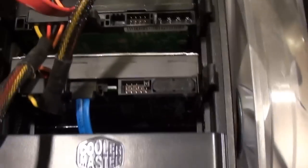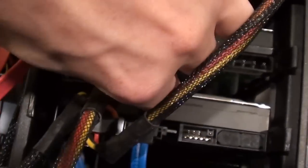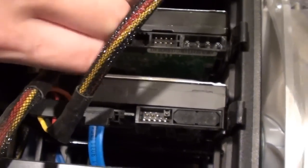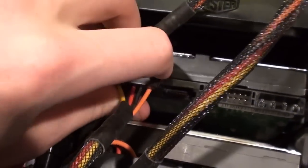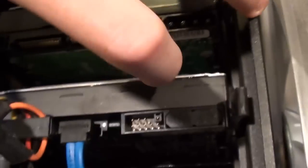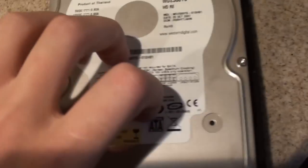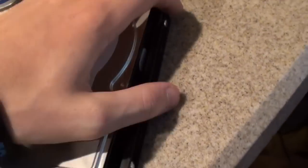We're gonna take out this hard drive which is dying right now. It's not officially dead yet — it still works, but it's making really bad noises and it's actually freezing when I do video editing. Let's take this thing out. Two clips of some sort — there we go. This is a 250GB WD drive. Pull this off so we're gonna need to come off of here.